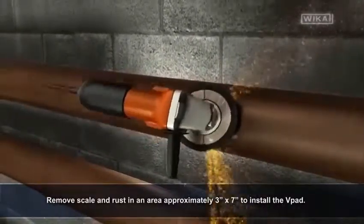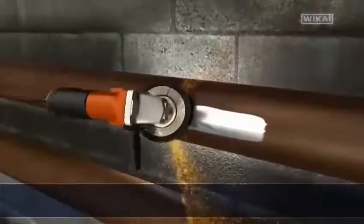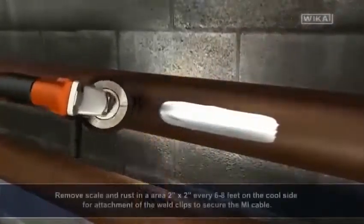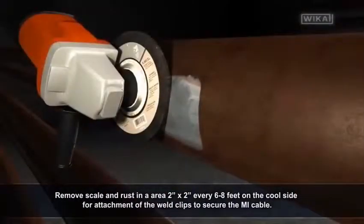Remove scale and rust in an area approximately 3 inches by 7 inches to install the v-pad. Remove scale and rust in an area 2 inches by 2 inches every 6 to 8 feet on the cool side for attachment of the weld clips to secure the MI cable.